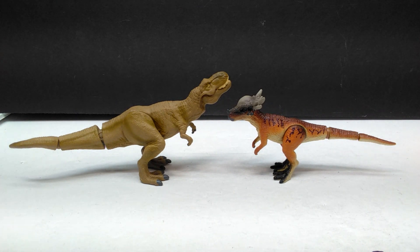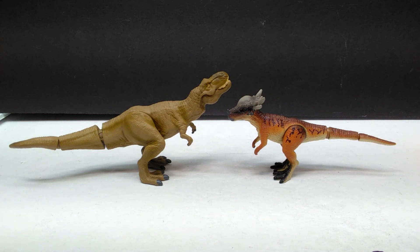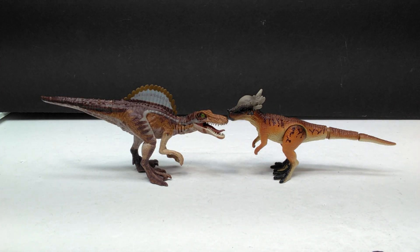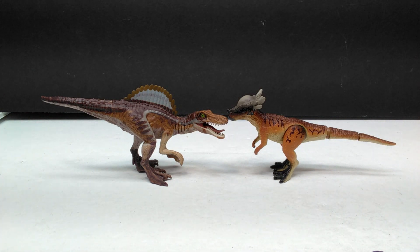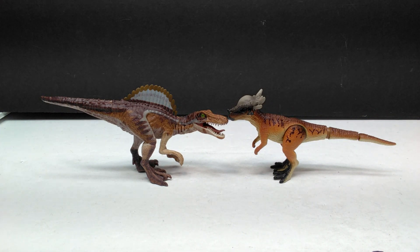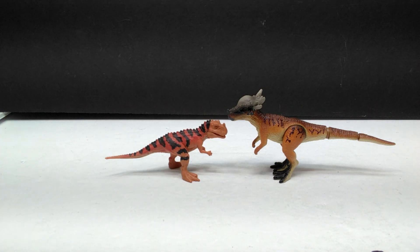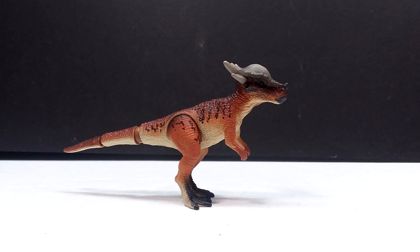Here's the Takara Tomy Rexy next to the Stygimoloch — Rexy is a little bigger, but you can obviously tell that actual scale means nothing in the Takara Tomy line, as the Stygimoloch isn't all that far behind in size. If you're not familiar with Takara Tomy figures, here's a supersized Captive Spinosaurus — the newer Jurassic Park 30th anniversary Spinosaurus — next to the Stygimoloch, giving you an idea of the size difference. And for one final comparison, here's a Mattel mini Ceratosaurus next to it, showing just how small it really is.